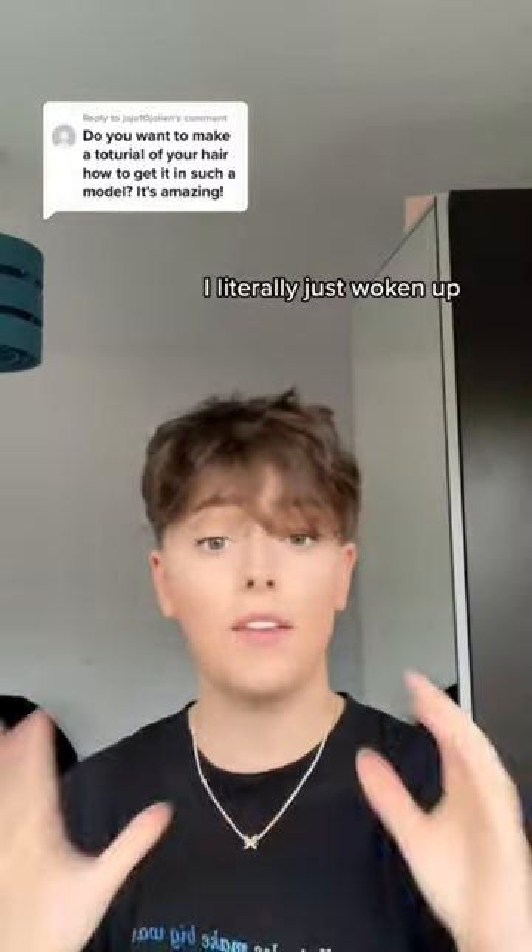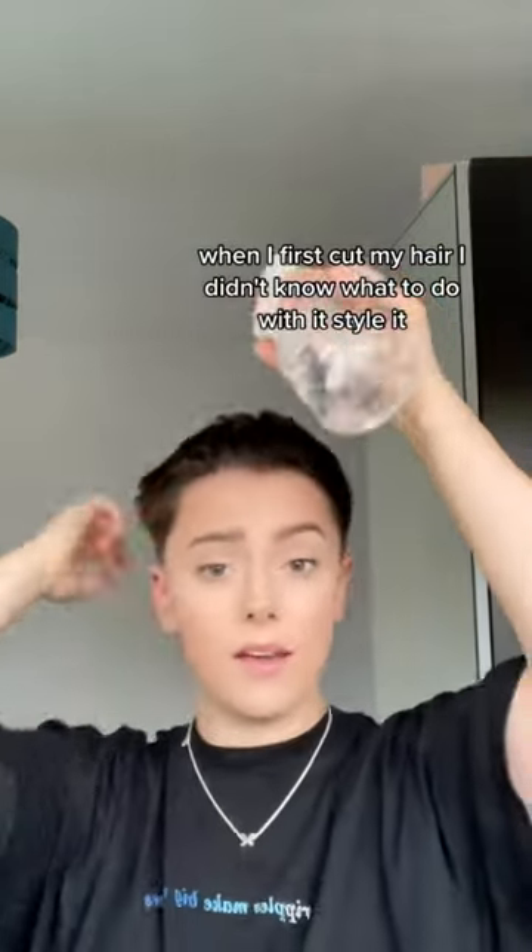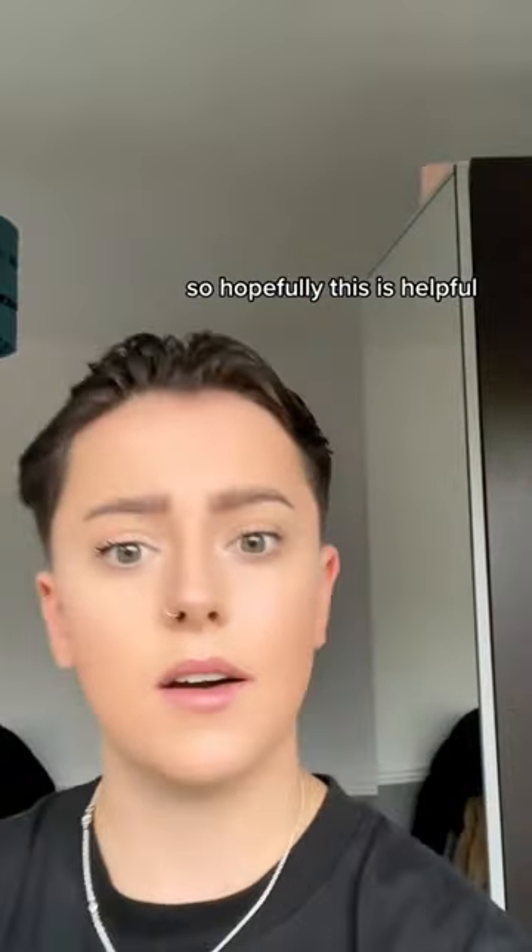These hairstyles literally take two minutes, so I'm gonna show you how to do them. They're basic. I've literally just woken up — this is the start. The first thing you're gonna do is wet your hair. When I first cut my hair I didn't know what to do with it, I didn't know how to do anything, so hopefully this is helpful.